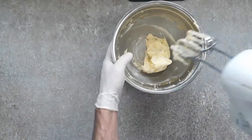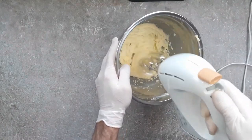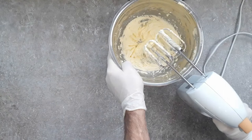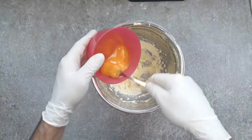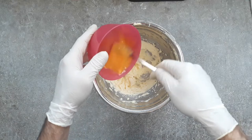As you cream your butter and sugar together, you'll notice the colour starts to lighten a little bit and the texture will be all light and fluffy. That's when you know you're ready to add the rest of your ingredients. So next, we need two egg yolks — whisk them up before you put them in, then whisk them into your butter and sugar mixture to fully incorporate.